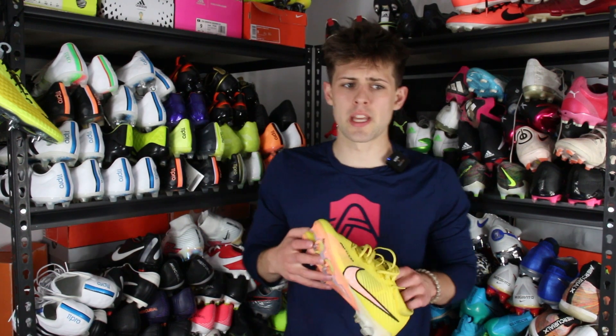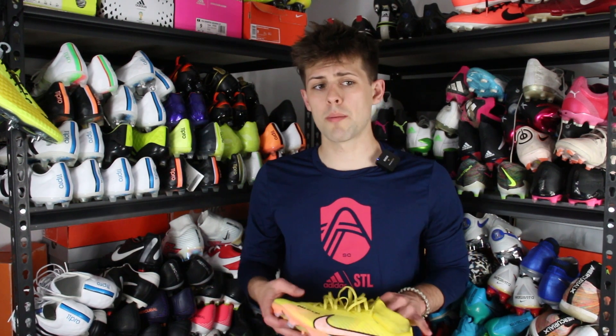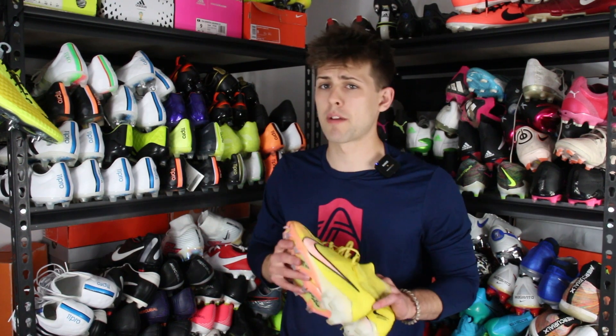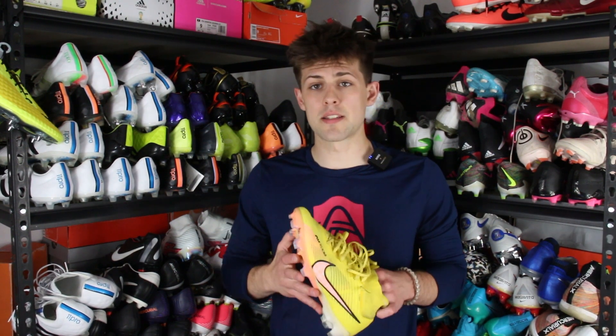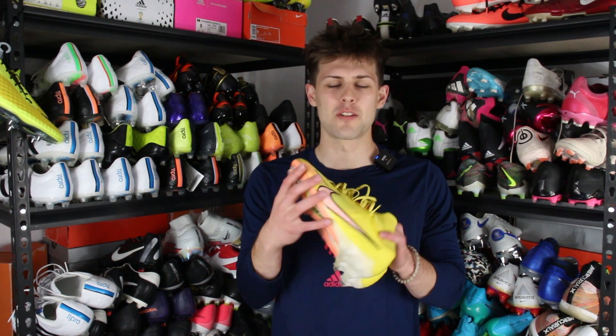Moving on to lockdown — I felt these held my foot in pretty well. I did wear grip socks, so I can't say how they'd feel without them, but most players wear grip socks anyway. Overall lockdown was good; these boots have a very snug fit. I think you could probably get away without laces, at least before breaking them in — when I had them unlaced during warm-ups, the boot wasn't sliding around and felt secure. Once I tightened the laces it was really secure on my foot. The only issue is that Vapors and Superflys just aren't great for wide feet.